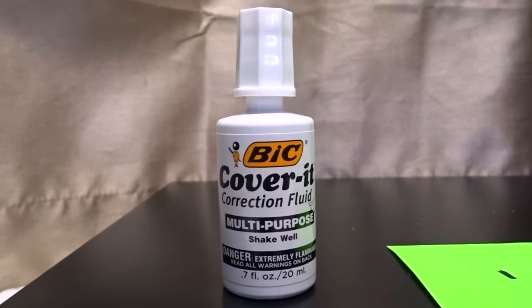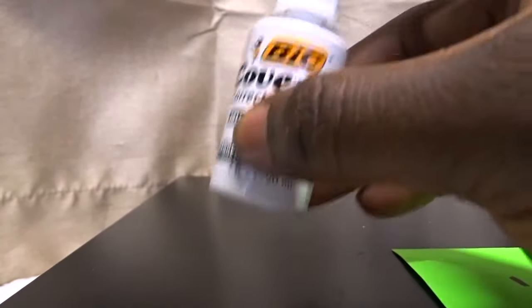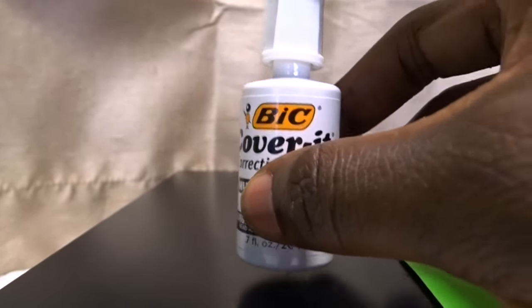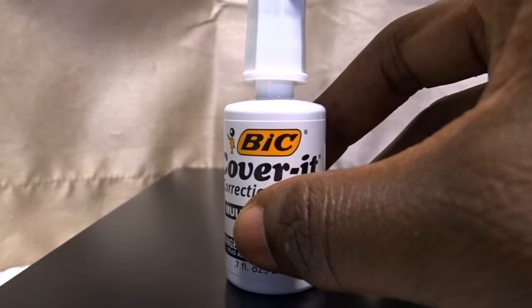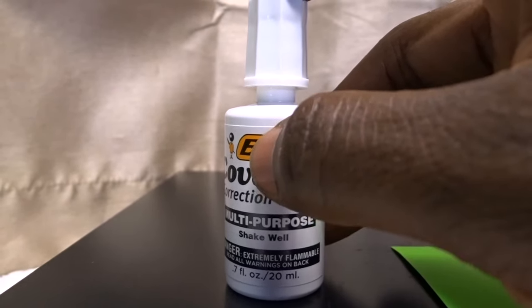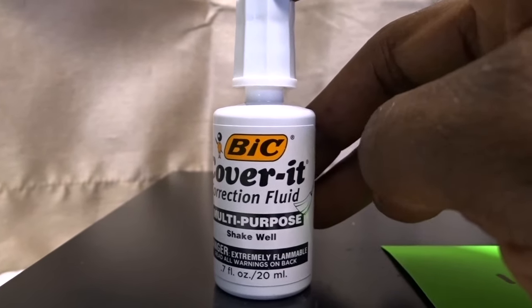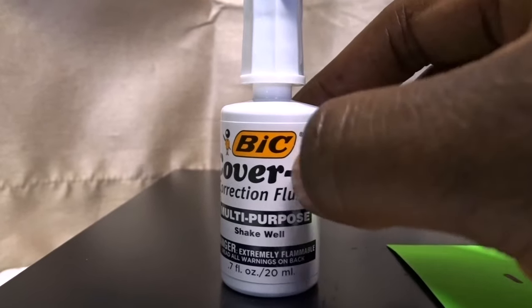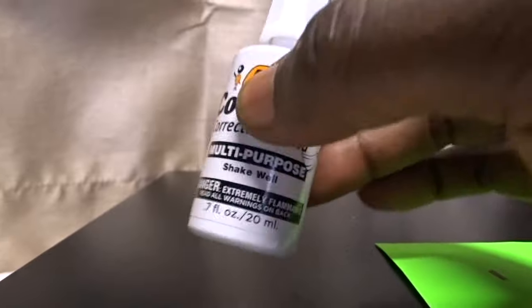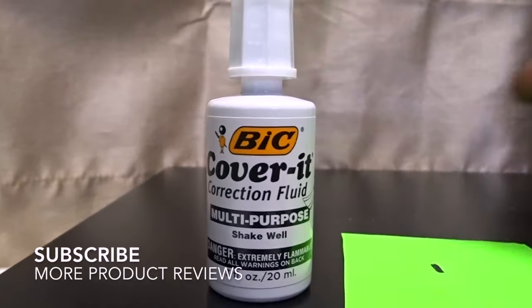The way you use it — you have this here and you make sure you shake it up really well. That's very important. If you don't shake it up really well, it won't be mixed properly inside and you'll get a not-so-thick cover when you're covering whatever it is you need to cover. Make sure you mix it really well.